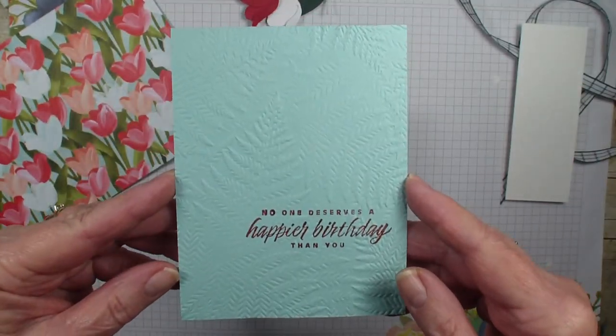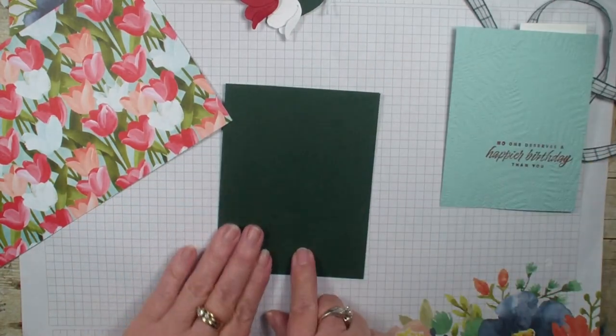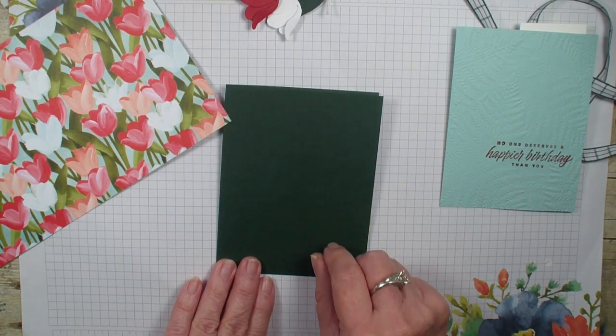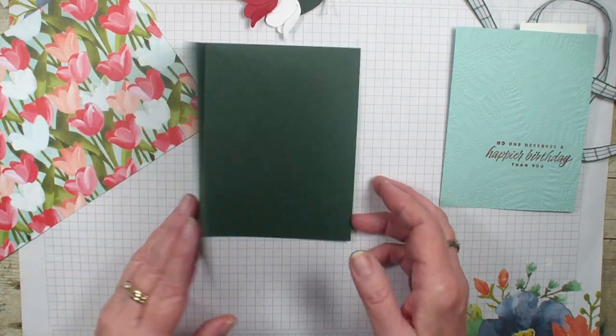This will be found in our new annual catalog coming up on the first of May. I then have a piece of Evening Evergreen. This measures five and a half by eight and a half, and I've already scored it at the four and a quarter.